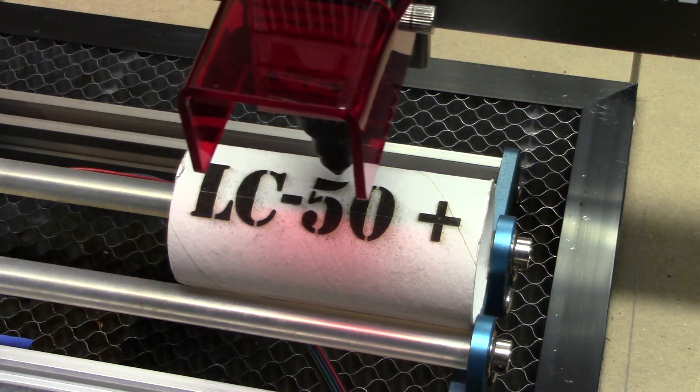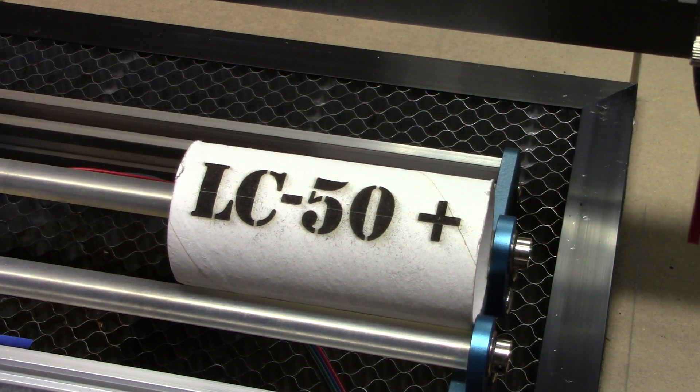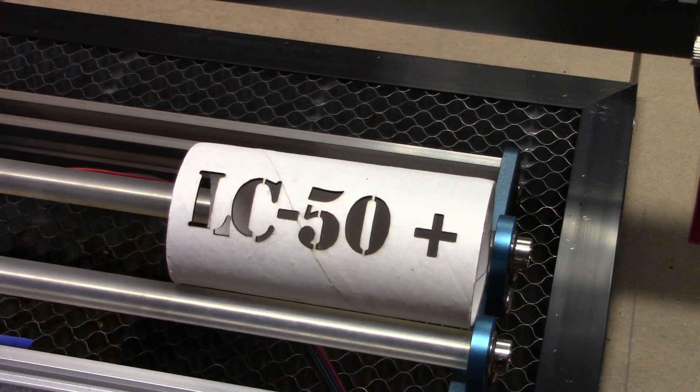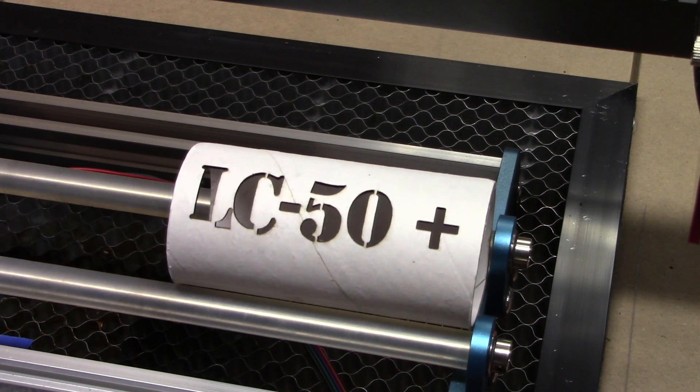That leads to a much nicer burn. As we can see, the rotary roller works great — it works just like it's supposed to. It was able to grip the tube and we were able to cut through it, which was kind of fun and something I hadn't done before.